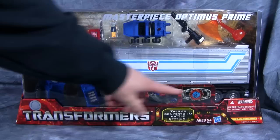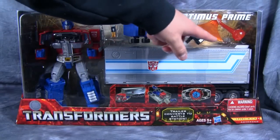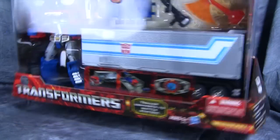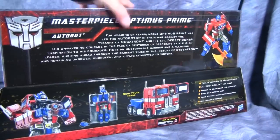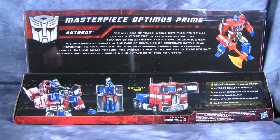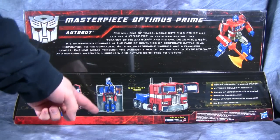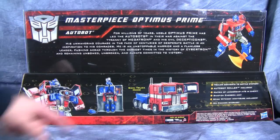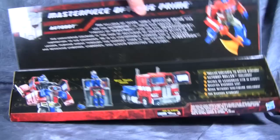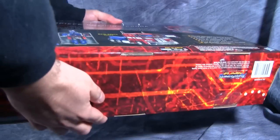As you can see, it does come with a Matrix of Leadership, Roller, a Spike figure, his gun, his Energon Axe, and obviously Prime himself. Just turning the thing to the side, we get a look at Prime. And on the back, we get everything the figure can do: opening the chest, the matrix, a repair bay, semi mode, him with the axe — and more artwork on the side.